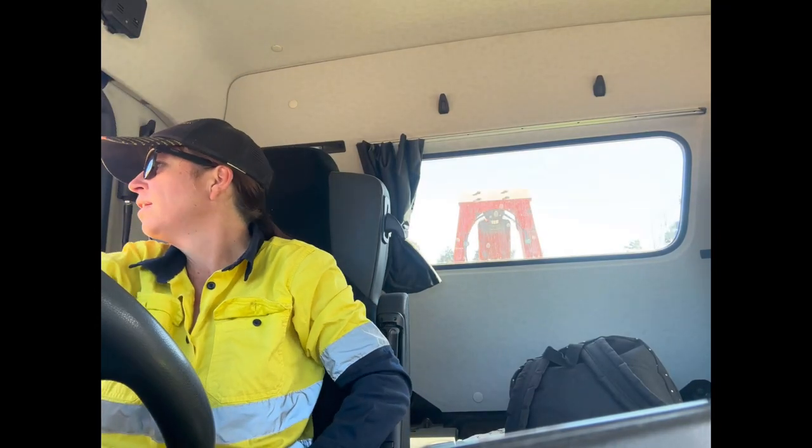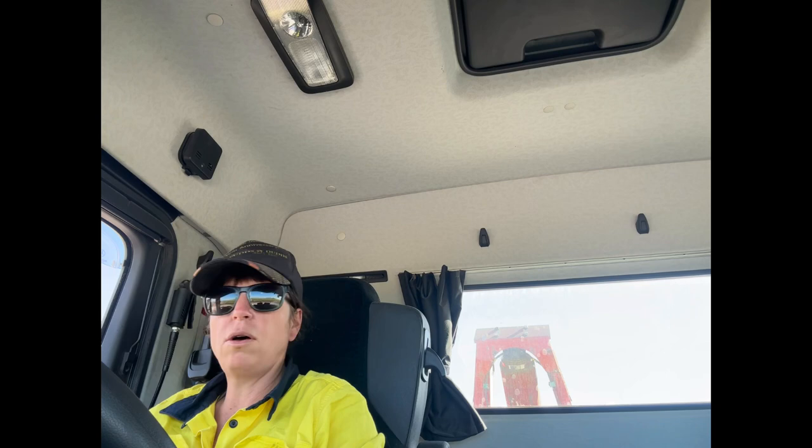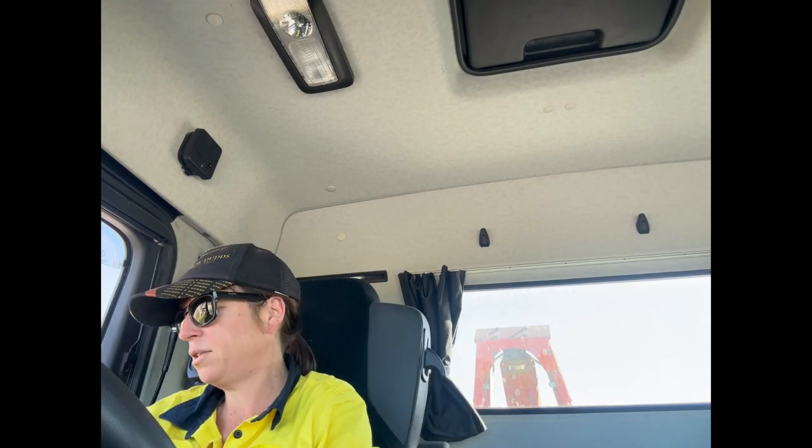I'm going to show you another little video of cane trucking. This time we're going to do a little video of getting a bin on and off, but inside the truck, because this is where all the technical stuff goes on.